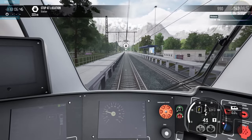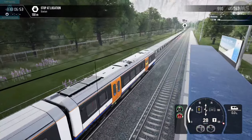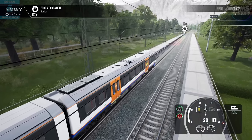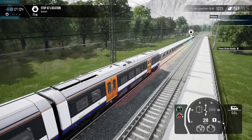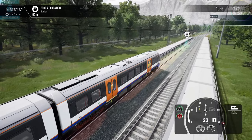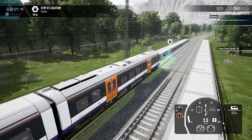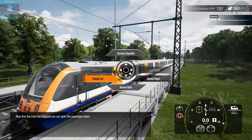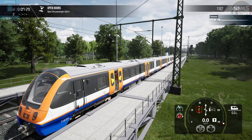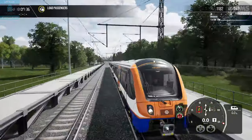Brakes are good. We'll stop at the station. Now that the train has stopped, you can open the passenger doors. Even the doors sound right — I like that. I like that a lot. That's really good.